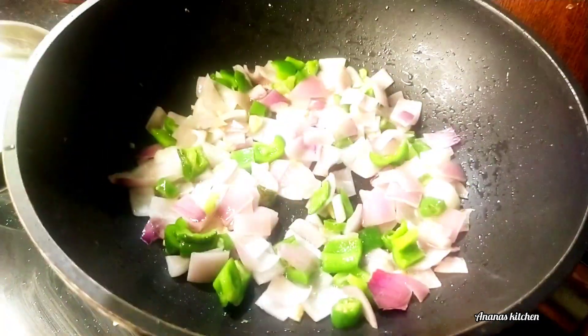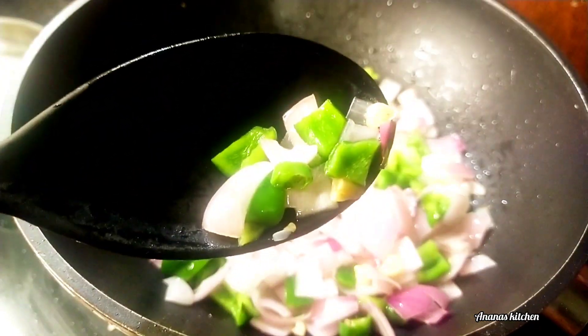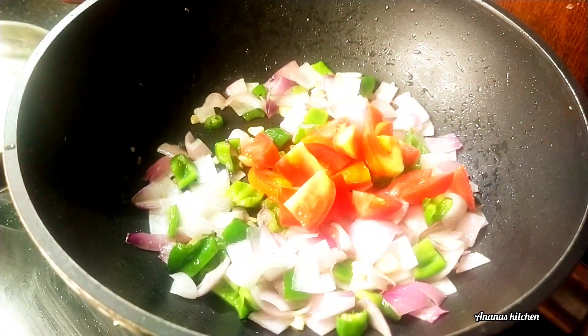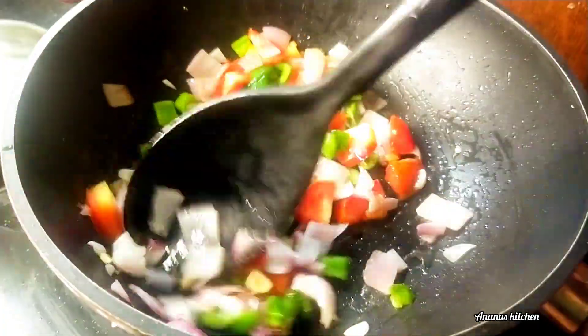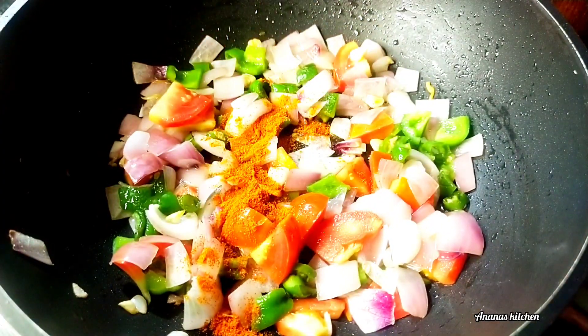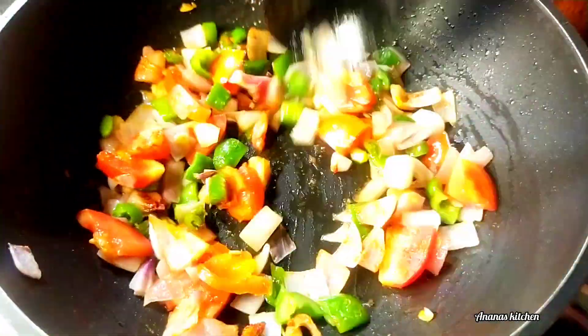We will be adding some spice sachets. The first thing we have is 6 teaspoons of the first spice, 1 teaspoon of cashmere, and 6 teaspoons of the second spice.